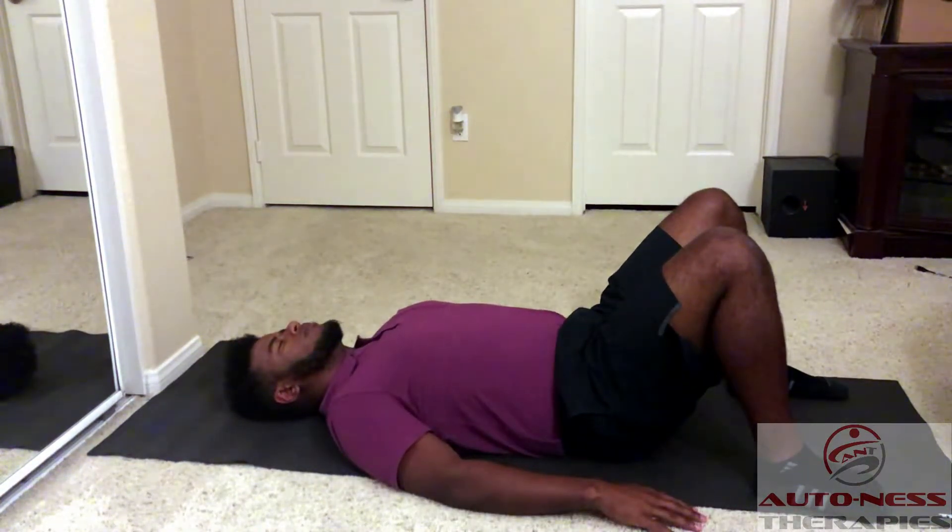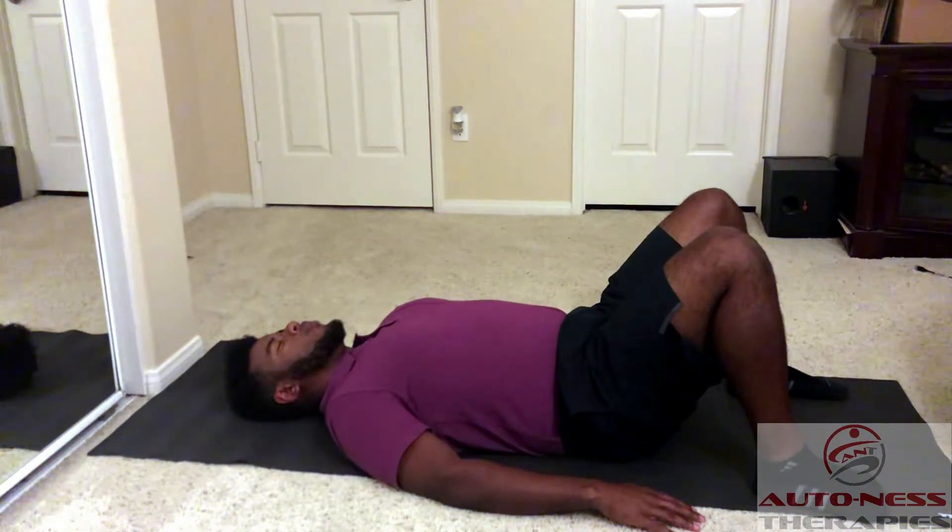Let's do that again. I want the exhale — the breathing out — to be twice as long as the breathing in. We're going to repeat for about eight cycles of breathing per bout.